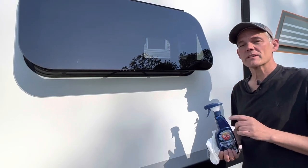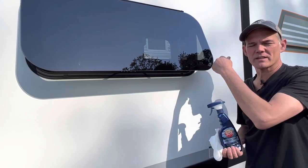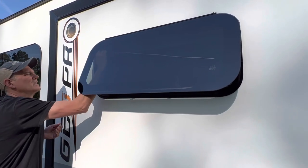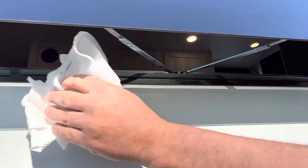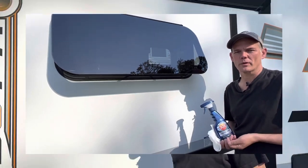The next step is to apply 303 protectant to the weather stripping that runs around the inside seam of the window. Two things it helps with: one, it helps the window release from the weather stripping without sticking; and two, it keeps the weather stripping pliable so it doesn't dry out and deteriorate over time. Both the 303 protectant and the dry track lube can be found at almost any Walmart.